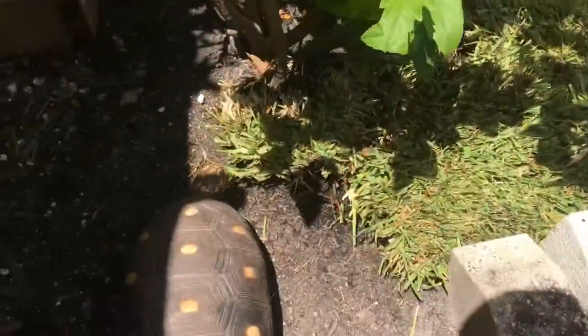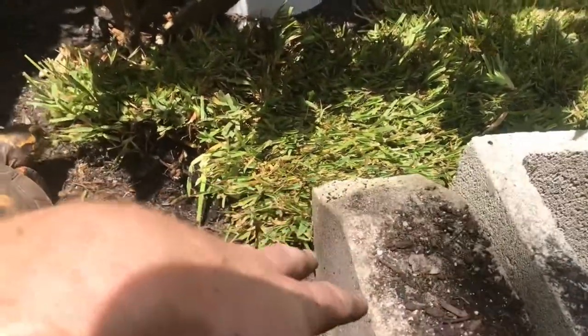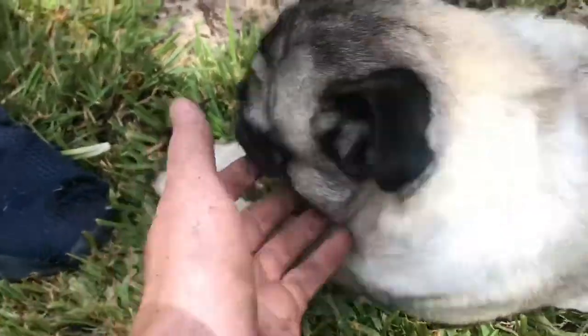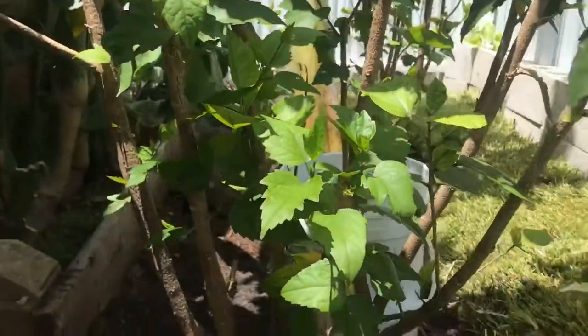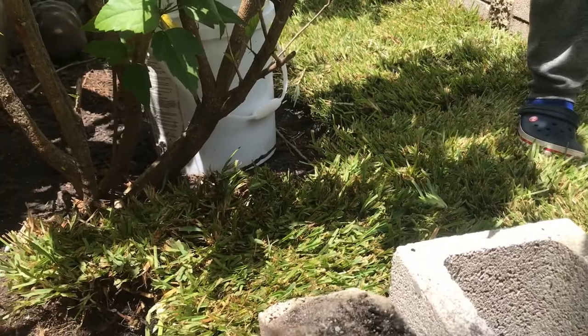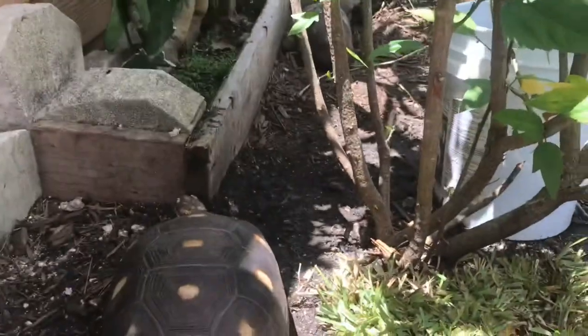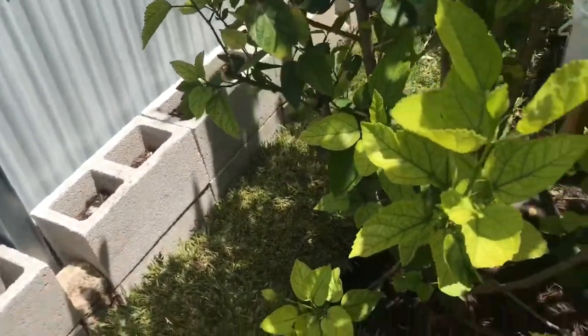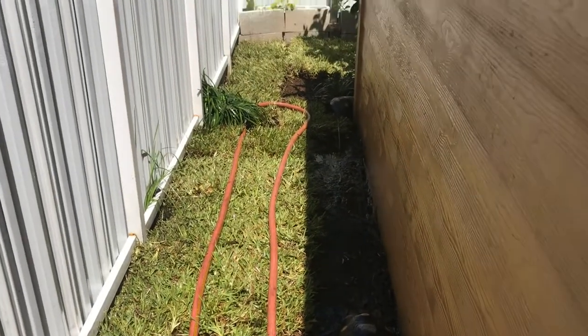Most of the shade grass is in already and the tortoises are already eating it. I'm hoping I put enough grass in that they don't mess with it too much right away — it needs a good couple of days to develop roots with the soil, and then they'll be able to eat it and it'll grow back easier. Now I'm doing the sunny grass section, which is a different type of grass, and I already took out most of the mulch from that area too.